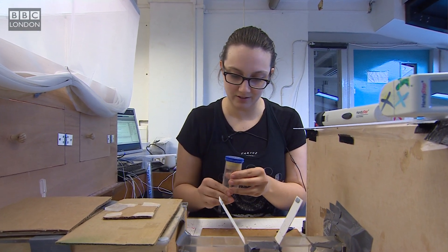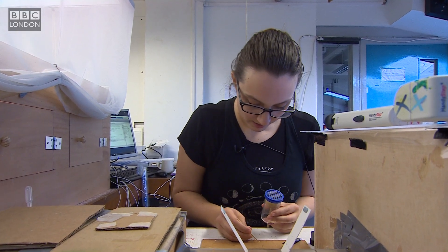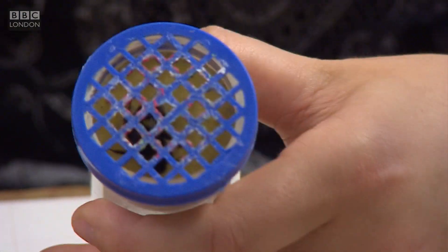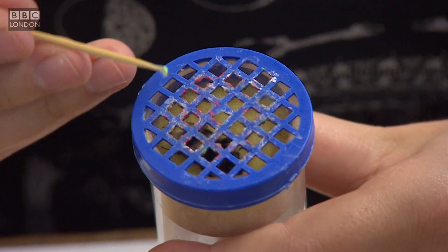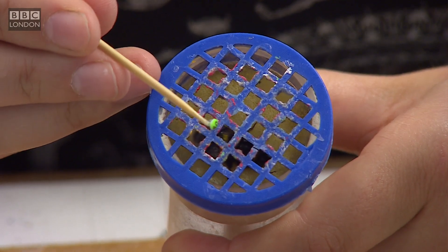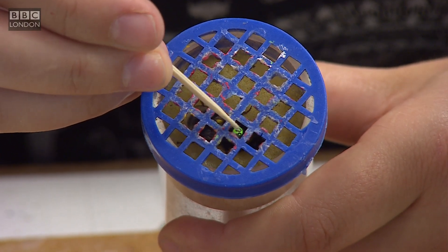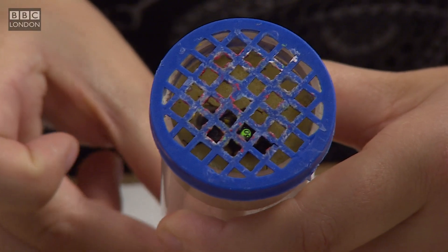So gently I push it here. I take my tag and apply it on the bee very gently, being careful not to touch either the antenna or the wings.